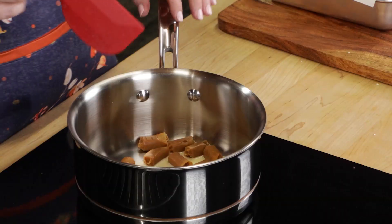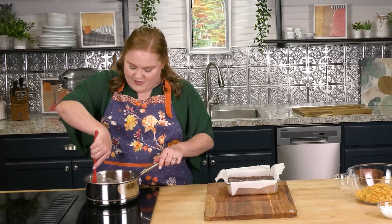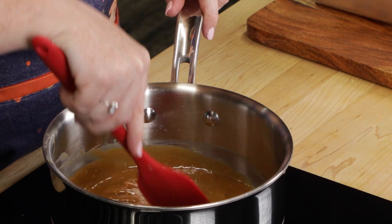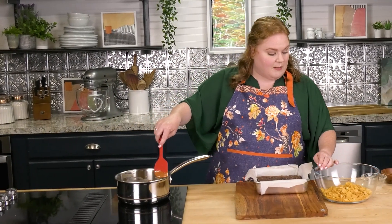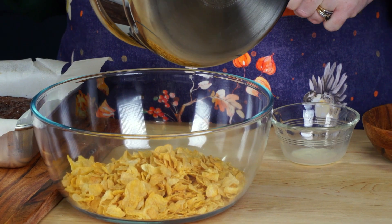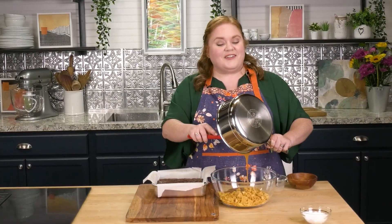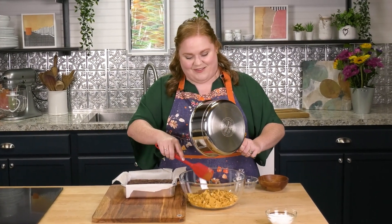We're going to do it old-fashioned style over the stove and just melt these down. My caramel is almost melted down — just want to make sure it is nice and smooth with no lumps or bumps. I'm going to pour it over my three cups of cornflakes. Does anybody remember the name of the rooster that is the mascot for cornflakes? It's Cornelius — the 'corny' rooster. Cornelius rooster is the name of the mascot for cornflakes.